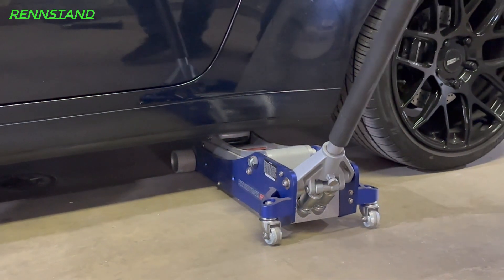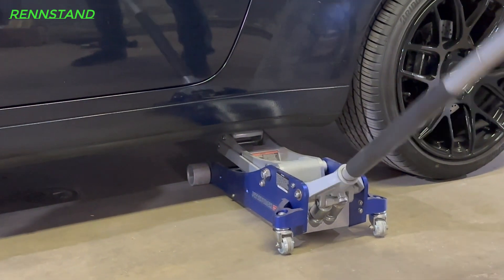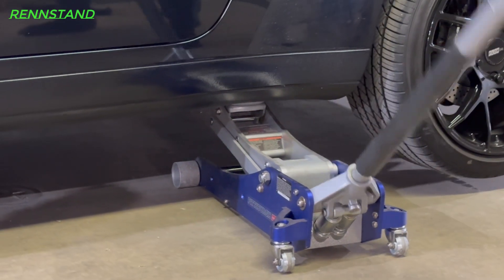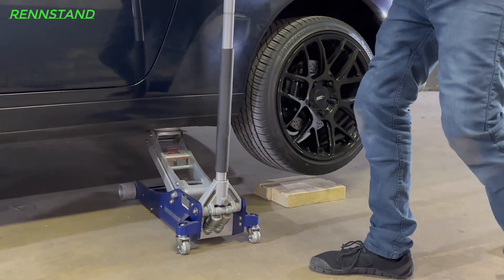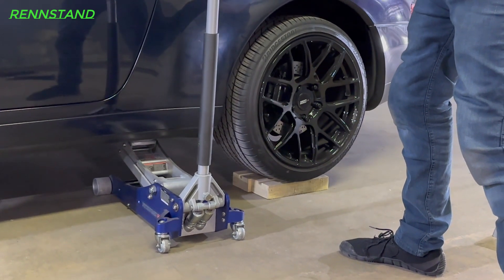You want to lift the car high enough so that the tire closest to the jacking point is roughly 3 to 4 inches off the ground. Once that height is achieved, flatly place a 2 or 3x4 under the tire. Because this car has very wide wheels, we've elected to use a pair of 3x4s side by side for additional support.